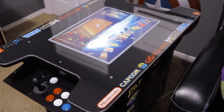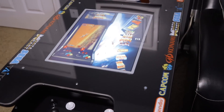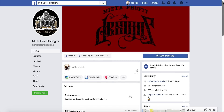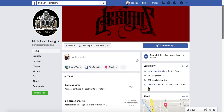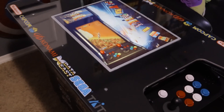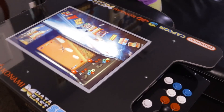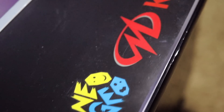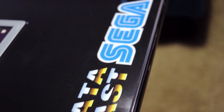We'll just start at the top. As you can see I've replaced the graphics. I have a custom vinyl graphic kit that I had printed by Mitza Prophet. If you want to get any artwork done by him I'll put a product link down in the video description box below so you can get in touch with him. I sent him a very simple basic design - I put a couple of my favorite arcade company logos along the sides and I've got it mirrored on the opposite side.